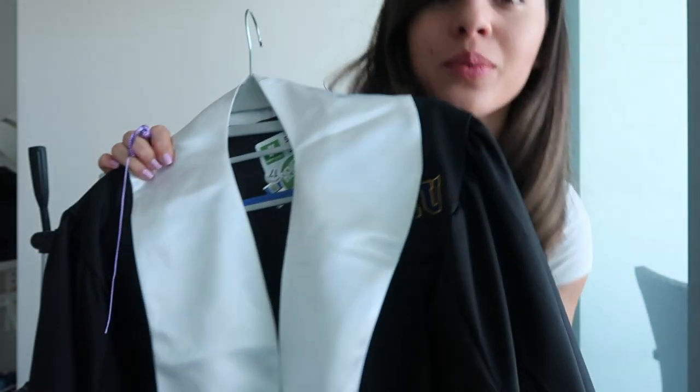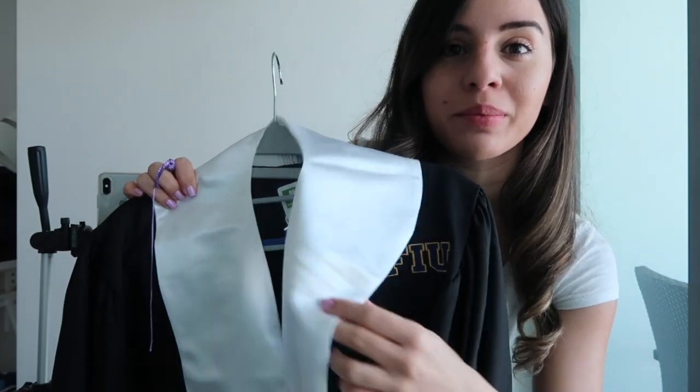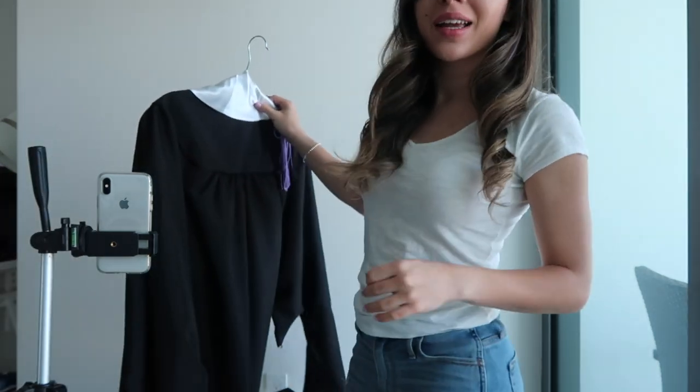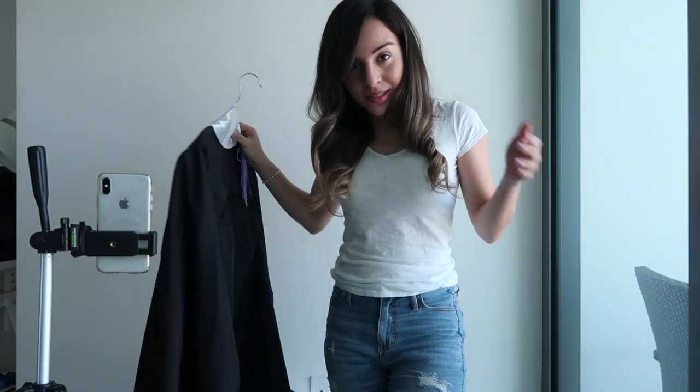The tripod for my phone will have a little clicker so I can take my pictures. I have my cap and gown on hand and I will be putting it on. As you can tell, I'm wearing a regular top and jeans because why wear a dress if nobody's going to see it.